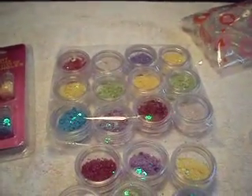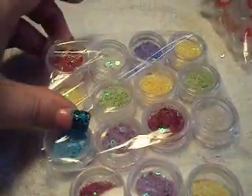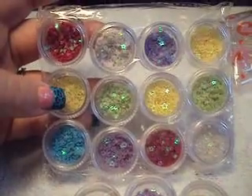Hey guys, so after all my organizing last night, guess what showed up in the mail today? These little packages here from eBay, and they are nail art spangles, and they came 12 in a pack for $1.60.